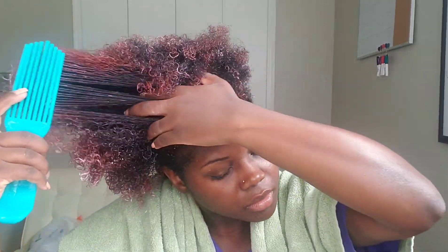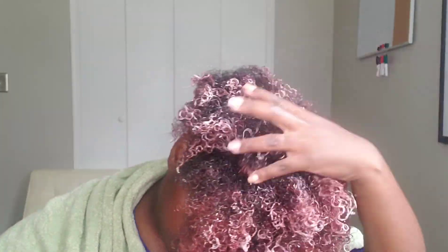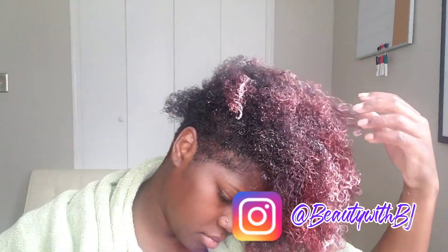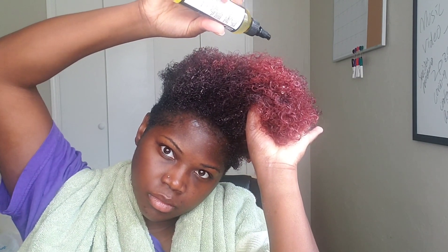Now for the step in my wash day process that is probably my favorite — the deep conditioning step. I'm using their indulge deep conditioner, which is protein free. I've talked about this deep conditioner on more than one occasion; if you follow me on Instagram you saw me post about it. I also have a top five deep conditioners video on here where I talked about it as well. A good deep conditioner is always going to make the rest of your wash day, especially your styling and detangling process, so much easier.